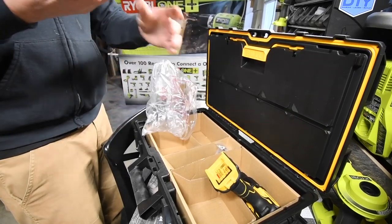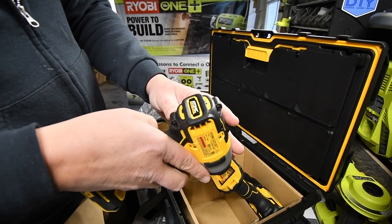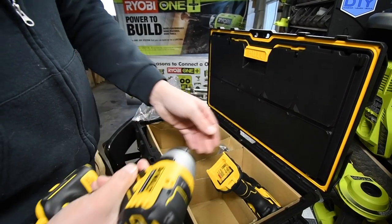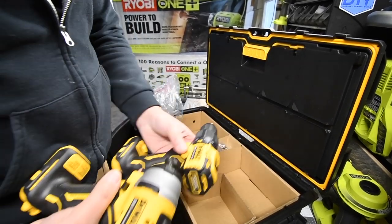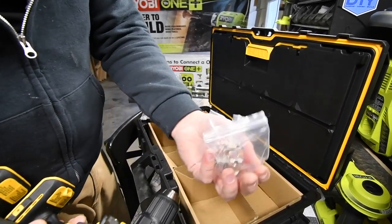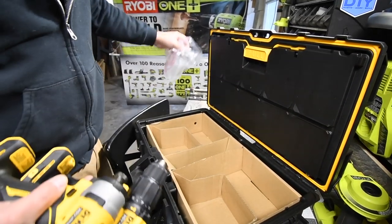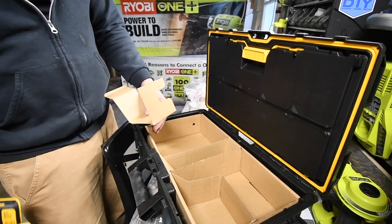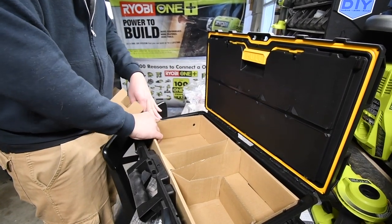Here we have the quarter-inch hex Atomic impact driver. It's a little lighter than the hammer drill, and of course you get two belt clips.